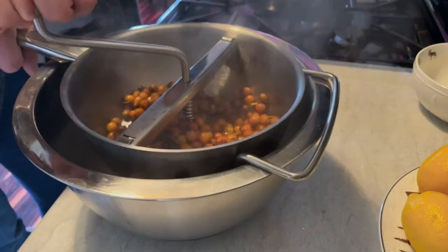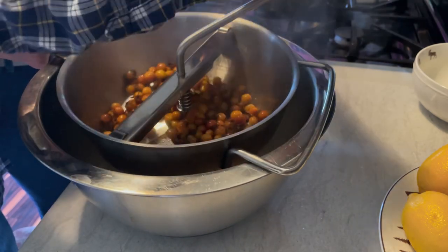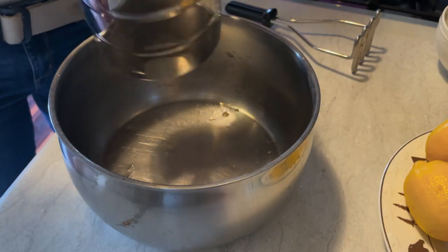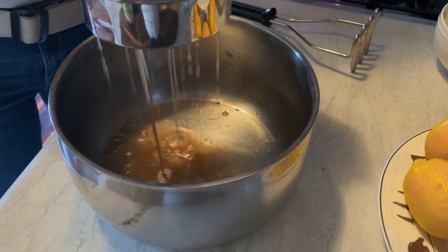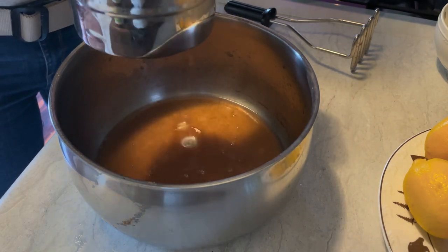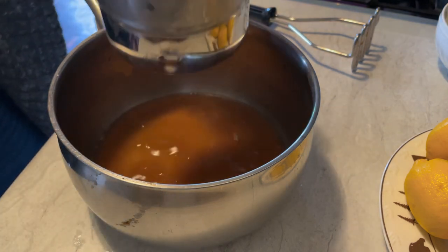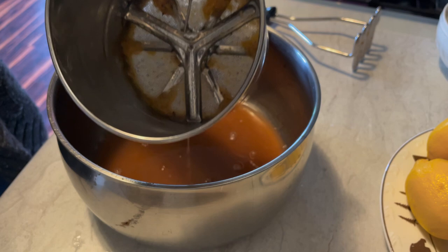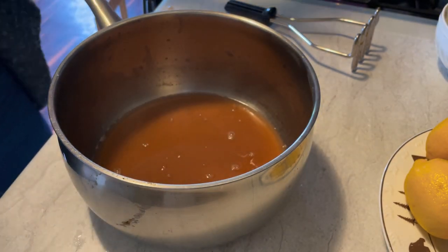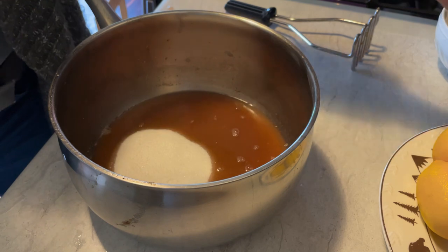We're pressing it — pressing all the juice out. After we've finished squeezing out all the juice from the berries, we lift out all the little pieces that we don't want in it. Then we add the sugar and the lemon.